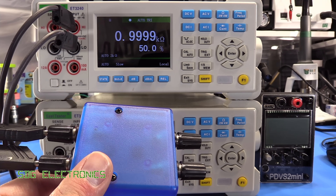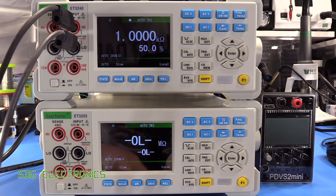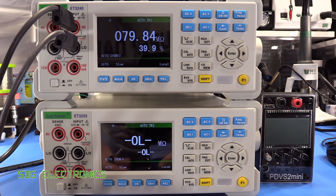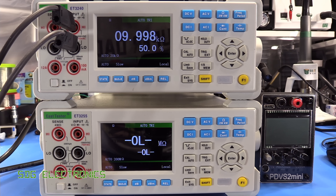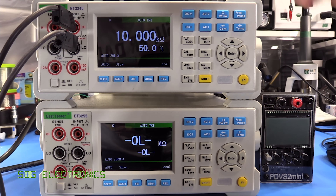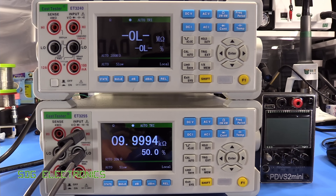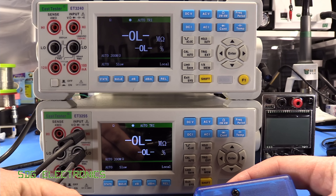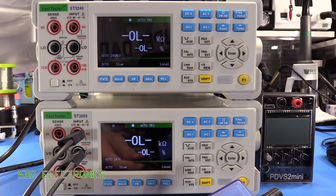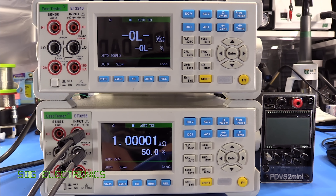Let's do a quick test with our precision resistors. The 1K resistor is reading bang on 1K. Switching to the other side — 10K, pretty much on the nose. On the five and a half digit meter, reading very slightly under on one measurement, and 1K pretty much exactly on the other. The accuracy on these isn't too bad at all.